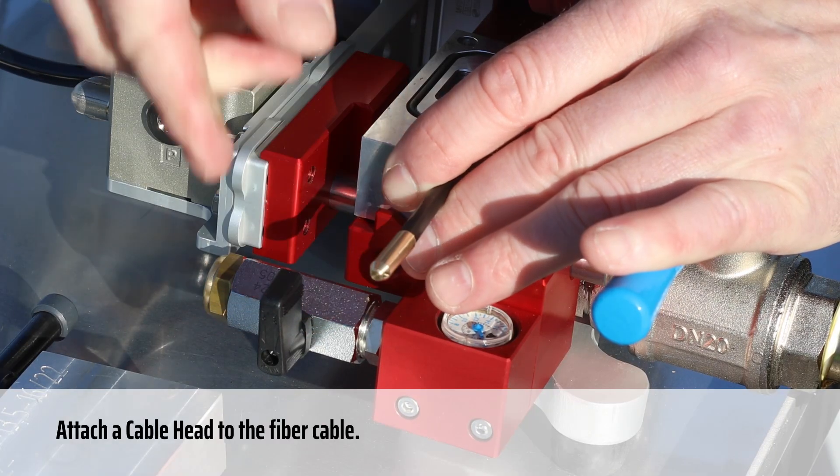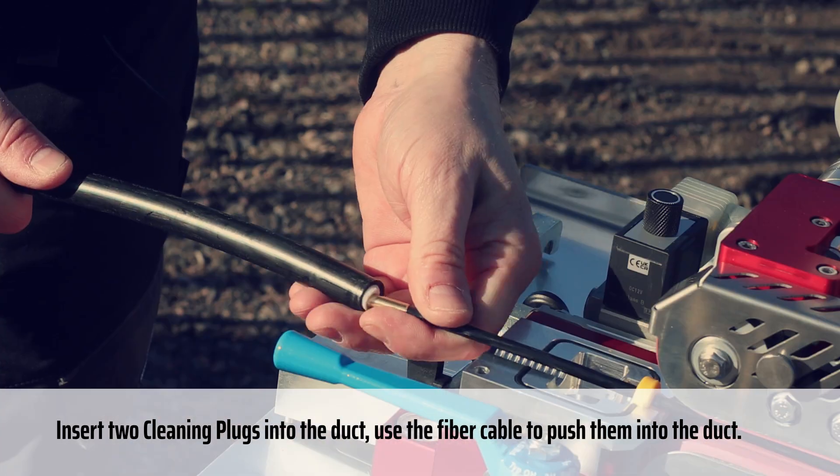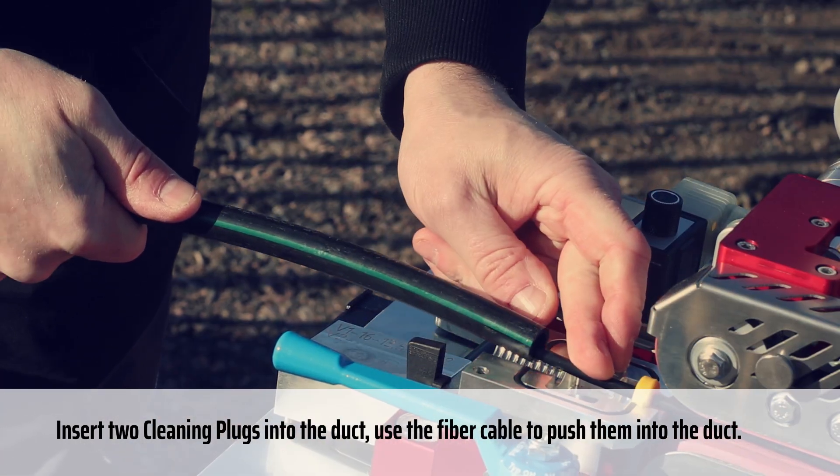Attach a cable head to the fiber cable. Insert two cleaning plugs into the duct. Use the fiber cable to push them into the duct.